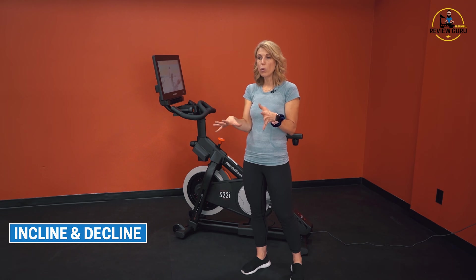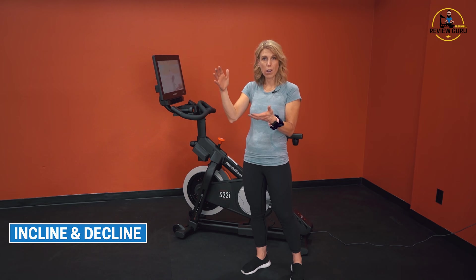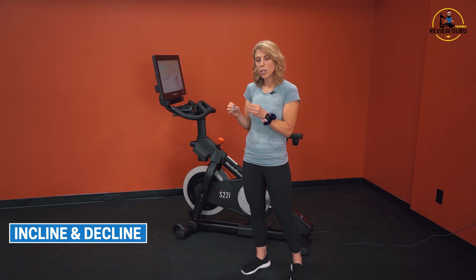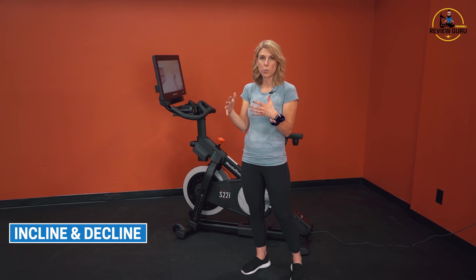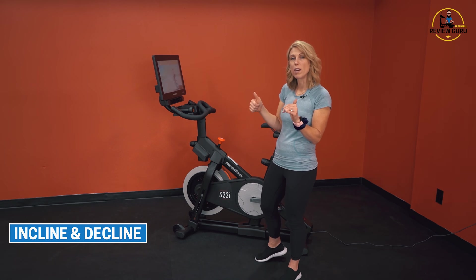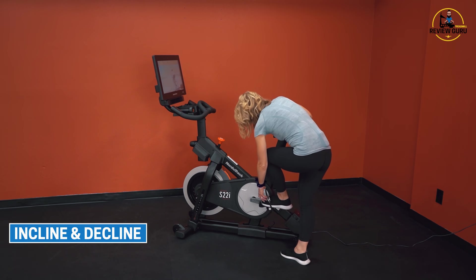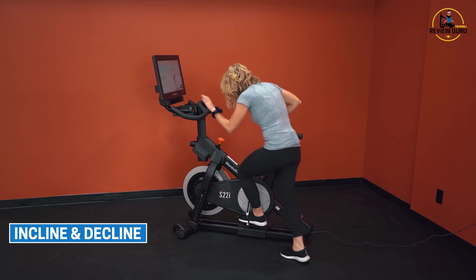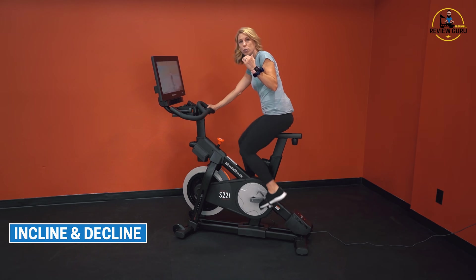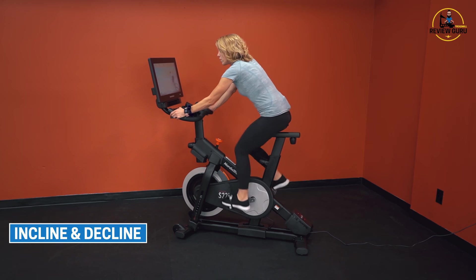On most bikes, the only variable you can really adjust is your resistance — you increase it to simulate a hill or a stiff wind, or decrease it to run sprints. With the S22i, I can drop it down to a 10% decline and still have all 24 levels of resistance. I'm going to put my feet in the pedals securely and take this down to a negative 10% decline — each time I hit the decline button, it drops by 0.5%. There I am at negative 10% decline, working downhill.